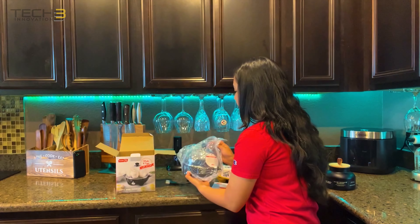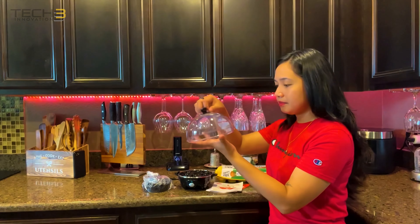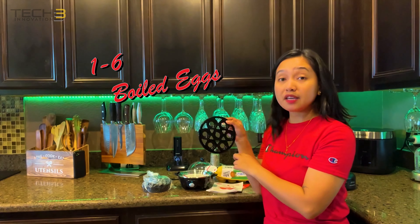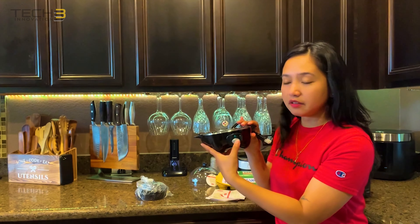It's definitely not that small. This is the top. You can make six eggs. This is the cord. And this is the power button right here.